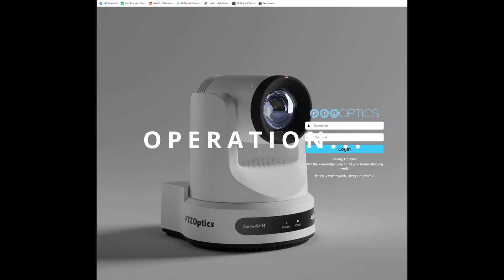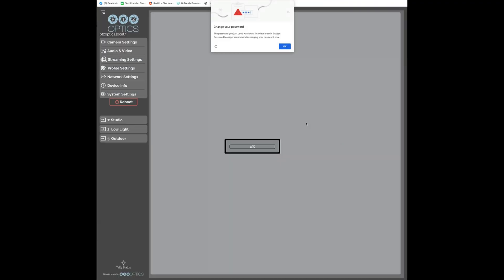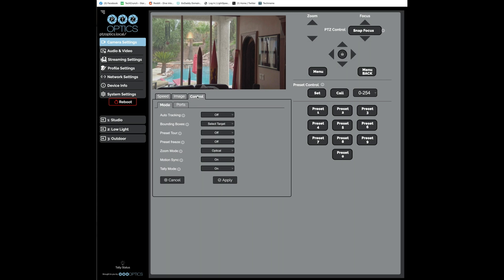Plugging the PTZ Optics Link in, it got DHCP and received an IP address. I found the IP address using IP Scanner, went to it in my web browser, and it brought up the admin screen. Typing admin/admin as the default login, we get a wealth of options including a live camera feed and complete control of the camera — pan, tilt, all camera settings, speed, and image control.